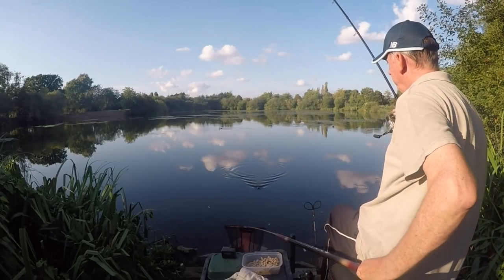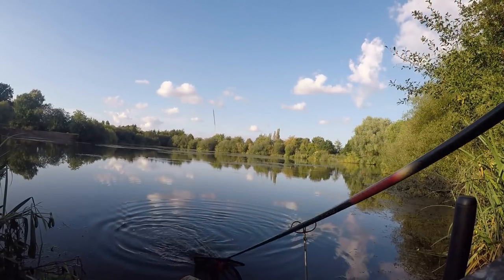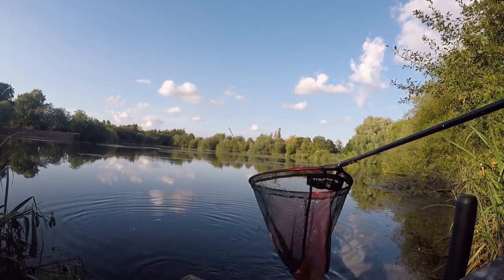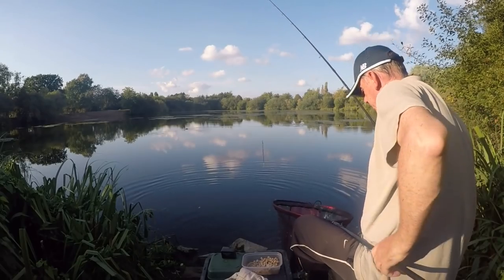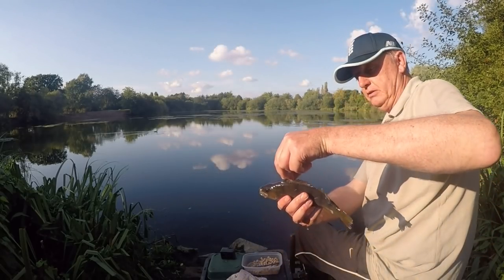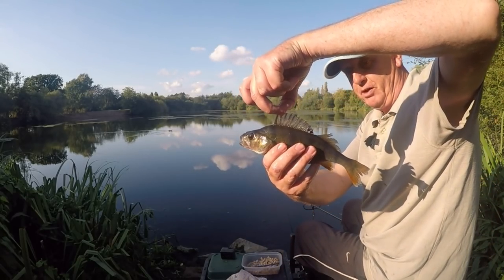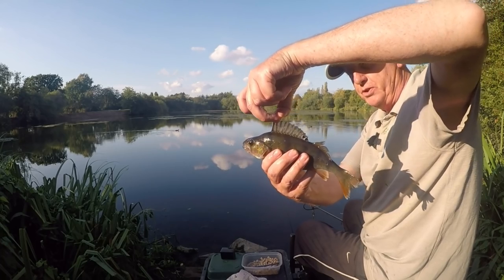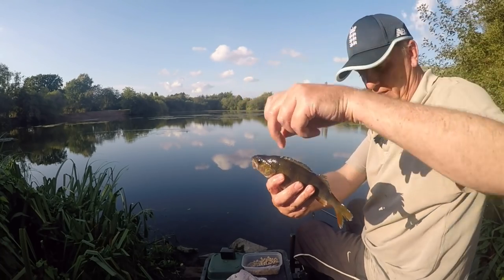Oh it's a perch! Beautiful fish. Unmarked — I think it's the clear water. They're very dark colours. They're beautiful looking fish.